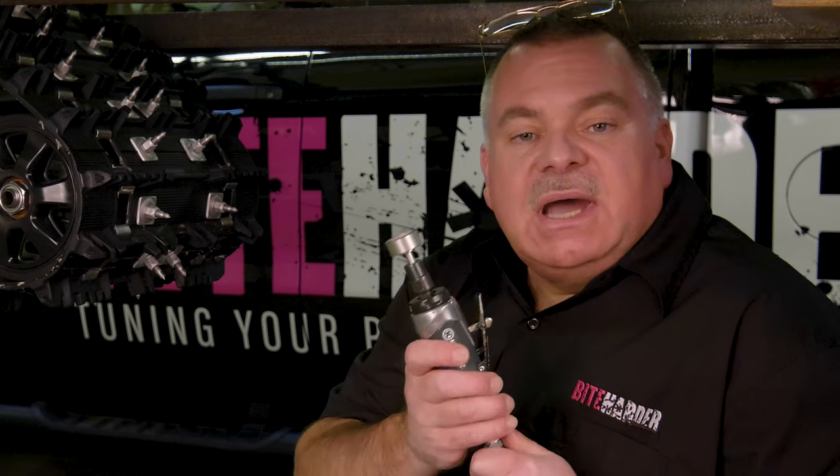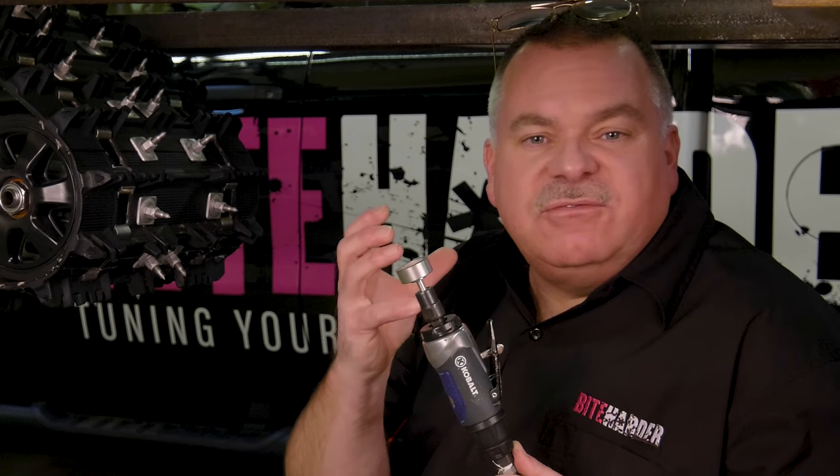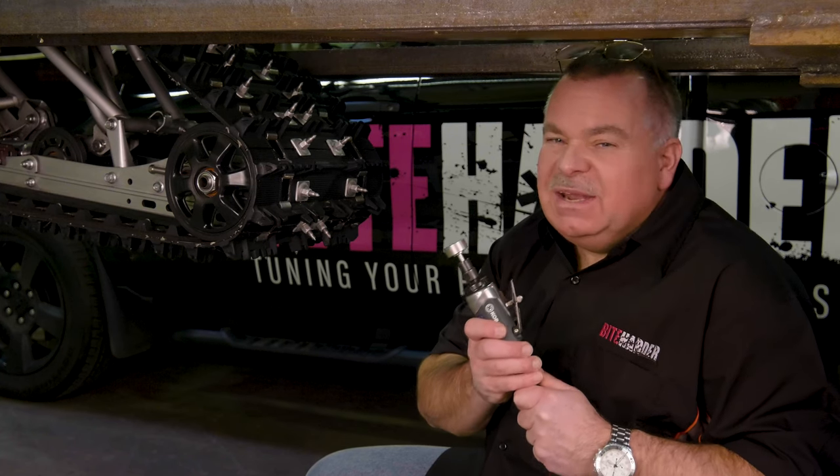Our professional series carbide stud sharpening tools are made with a higher quality industrial diamond and a higher quality bonding material to give you five times plus the life of our standard series tools. These tools are designed to sharpen all the studs in your track in a very short amount of time. Safety glasses.